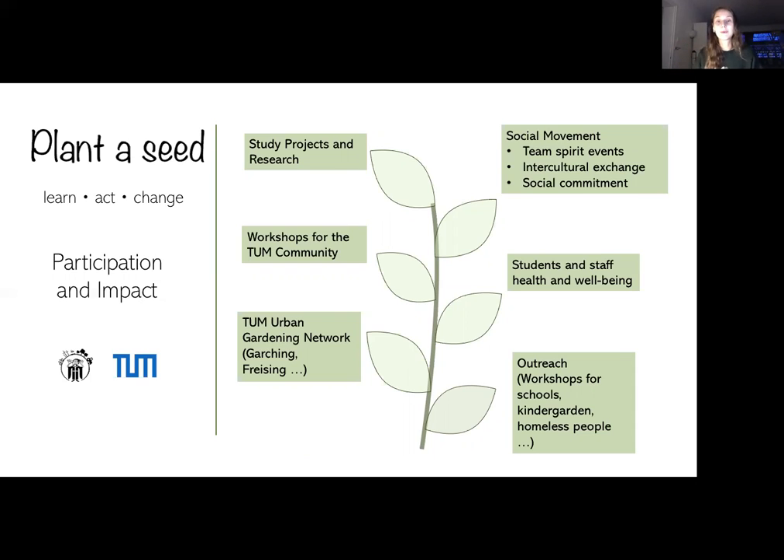This whole project also promotes intercultural exchange, and we want to take our social commitment seriously. Another point is workshops with the TUM community — everything we learn in the first year, we want to pack into workshops and hand out to other students and staff. We'd also like to address student and staff health and wellbeing: a lot of students live in dorms with eight square meters, and this project could give them a safe place to study outside in green areas with fresh air in the middle of the city. Last but not least, we want to do outreach work — giving workshops for schools, kindergartens, and connecting generations.